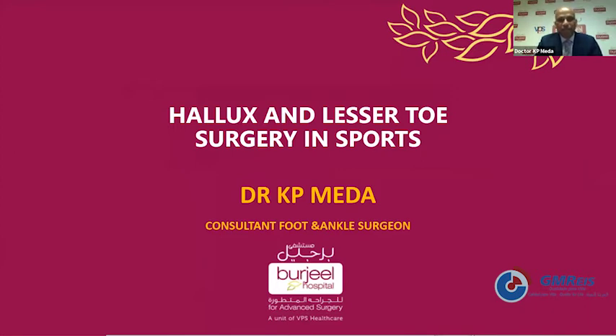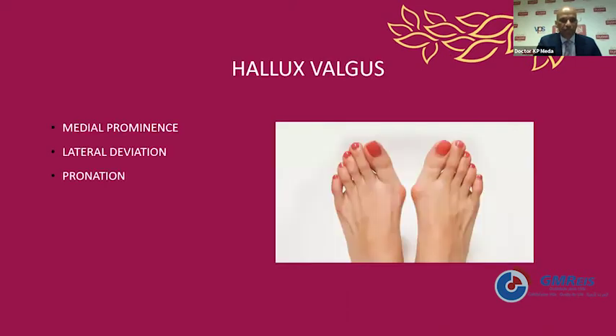Today I'm going to take you through conditions and surgical operations for the big toe, hallux, and lesser toe surgery in persons who are very active in sports. I'm going to cover a few general conditions: hallux valgus, which is a deformity at the big toe; hallux rigidus, which is an arthritic condition; turf toe injury, which is a sporting injury in contact sports; Morton's neuroma, which is a nerve thickening in the front of the foot; and plantar plate injury, which occurs like turf toe for the second and third metatarsophalangeal joints.